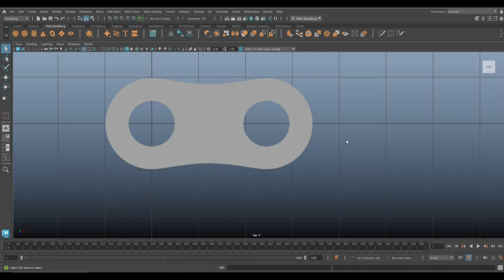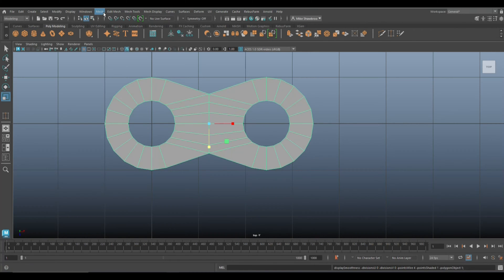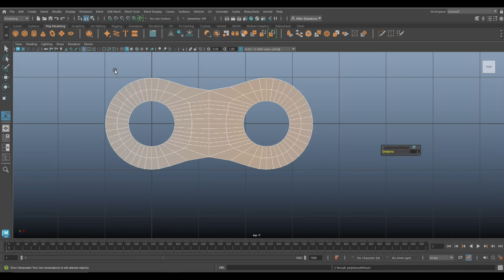Hit 3 to preview smooth — that's pretty good. Right-click go to Vertex, drag-select these, hit R to scale and kind of dip that in a little bit — that makes it look a lot better. Then hit 1 to go back, go to Mesh > Smooth to actually smooth it.